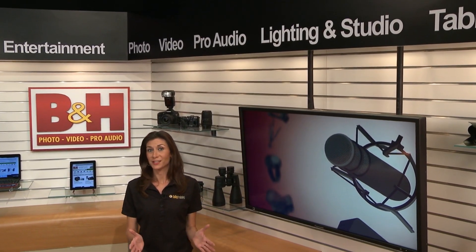The Blackmagic Cinema Camera made a splash at NAB in Las Vegas when it introduced 2.5K RAW capture. Let's take a look at what kind of video footage you can capture with this camera and what accessories you might need to maximize its potential.